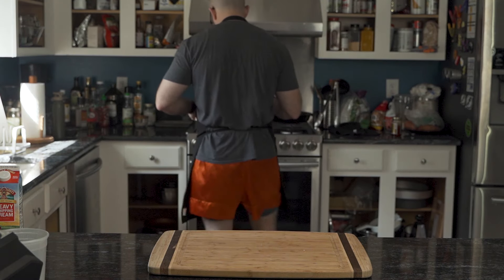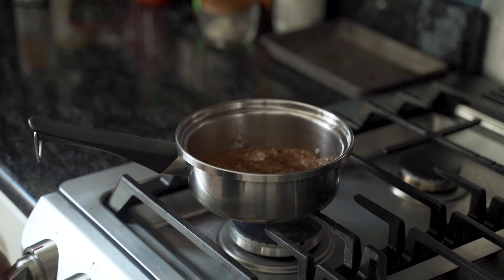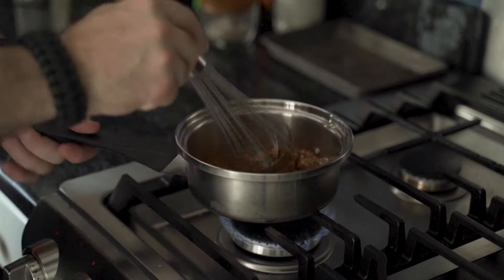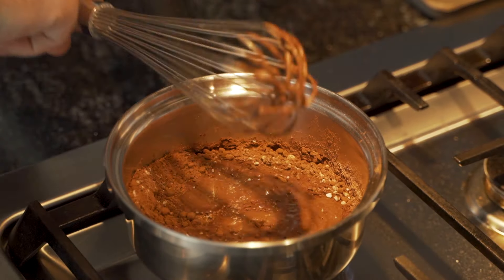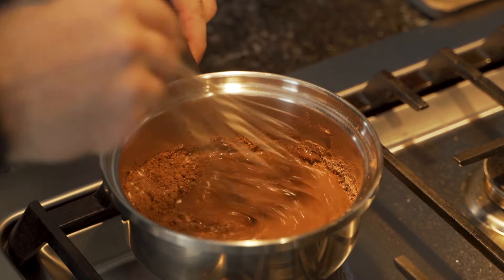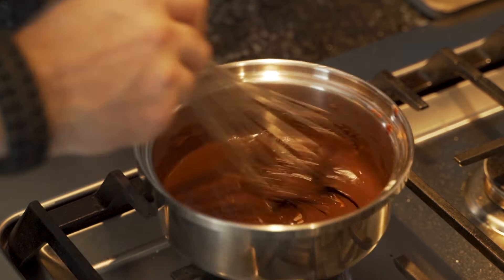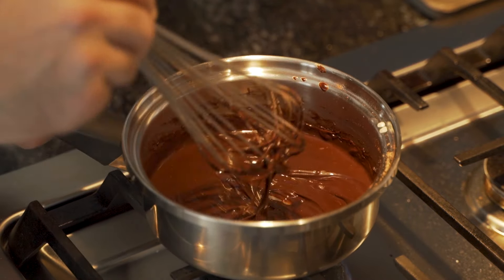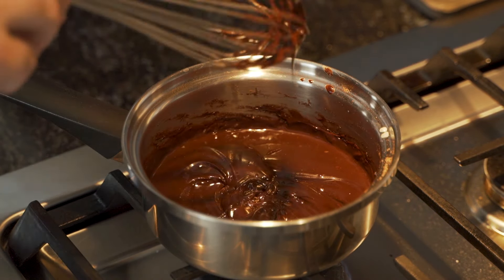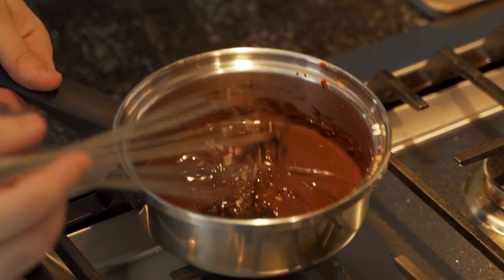Clad in Muay Thai shorts, he moves towards the stove. He places the saucepan on medium heat on the stovetop and continues whisking. Soon enough the mixture turns into sort of a syrup — however this syrup looks a bit too thick, but it'll do.